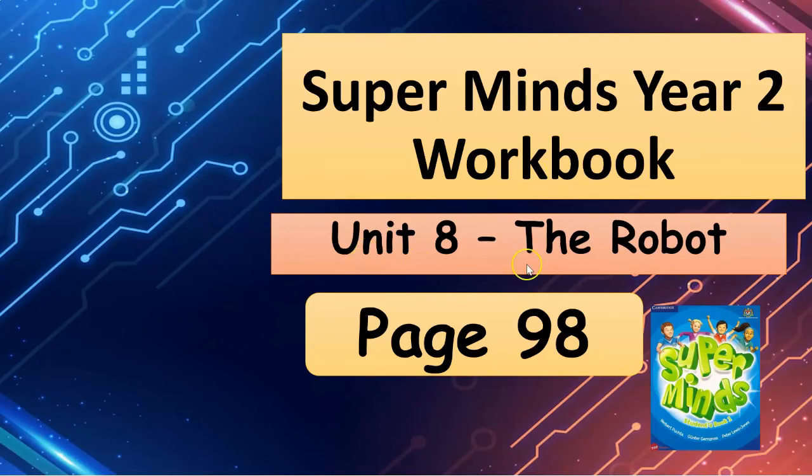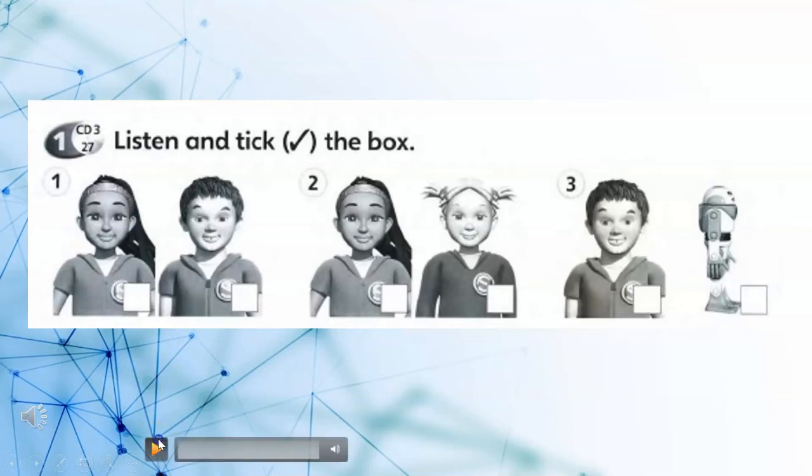Supermix, Workbook Unit 8, The Robot, page 98.